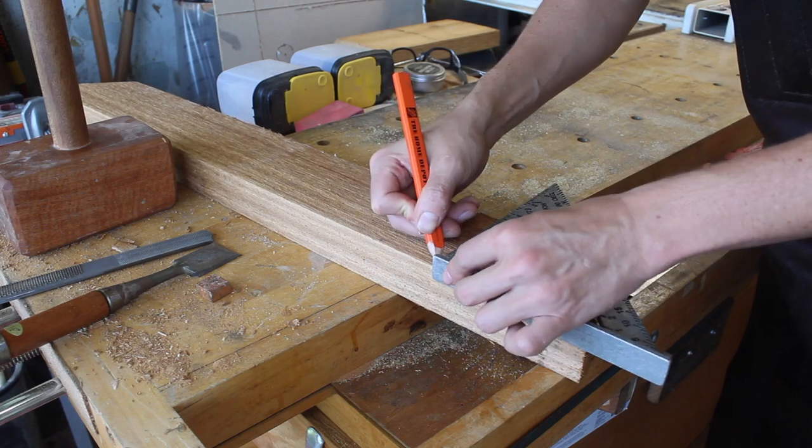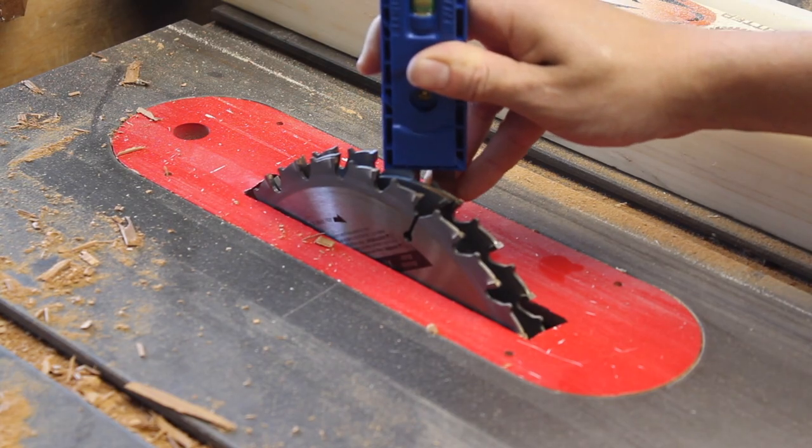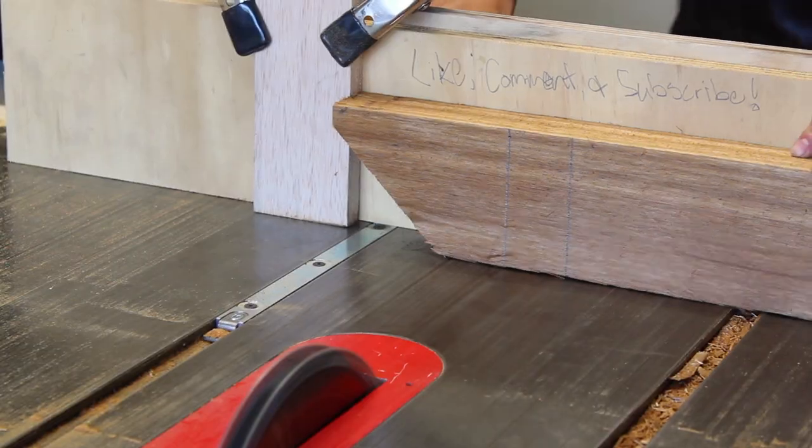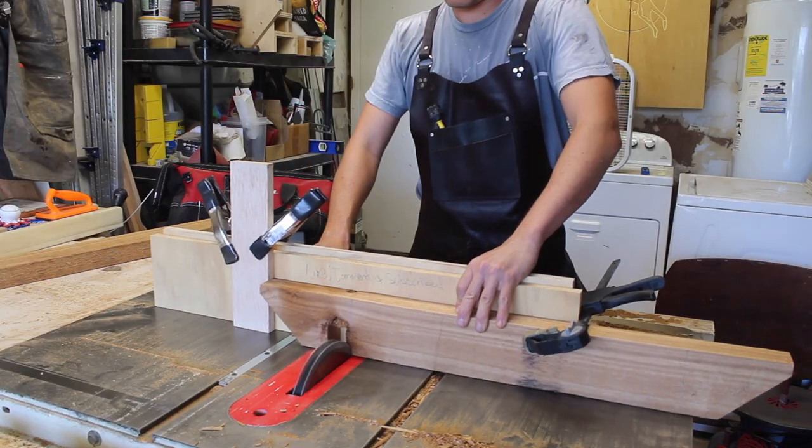For the half laps on the top and bottom I similarly laid out my joint and set the depth of the dado stack. Using my miter gauge, a backstop, and a stop block, I managed to hog out the rest of the waste for the stretchers on the top and bottom of the table.